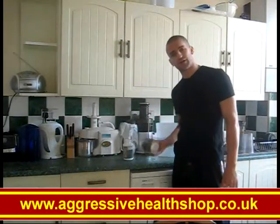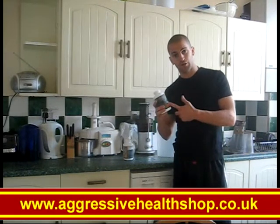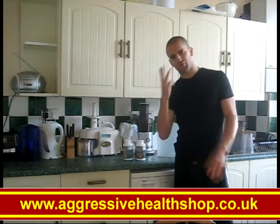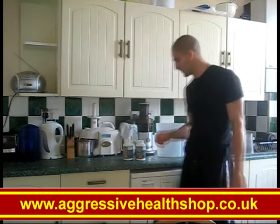When your E3 Live arrives, you're going to get 5 units of 408 millilitres per unit. What I want you to do is put three of those into the freezer and keep two of them out.